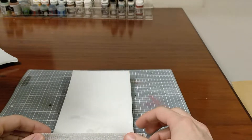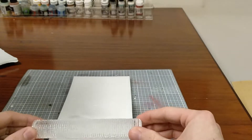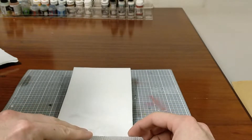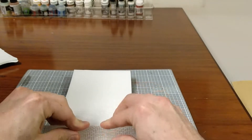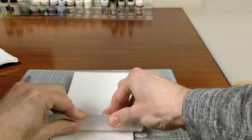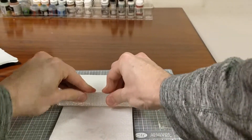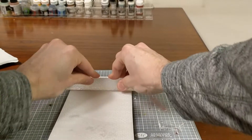You definitely want to keep some consistent pressure when you're rolling. And we are rolling. Consistent pressure is important, but I don't do it — like right here. It's really terrible, and you'll see it later.